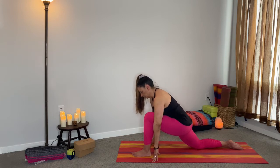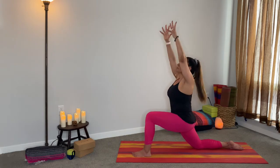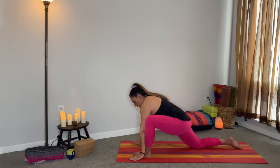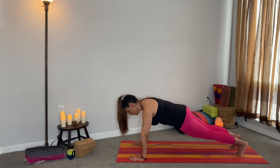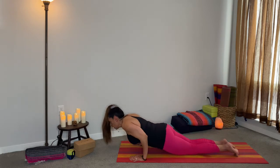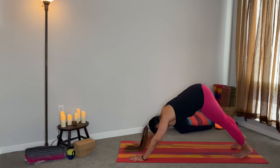Beautiful. Let's do a nice deep inhale all the way up here — reach, reach, reach — and then exhale take it down. Frame the foot, come back into your plank, hold here for five, four, three, two, one, and let's vinyasa — take it down, either up dog or cobra, and then exhale into down dog.